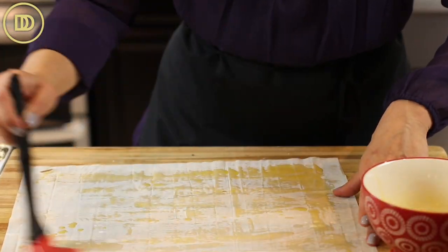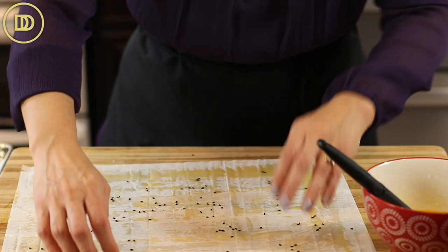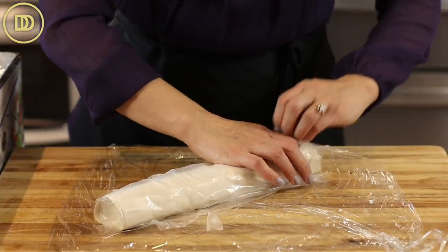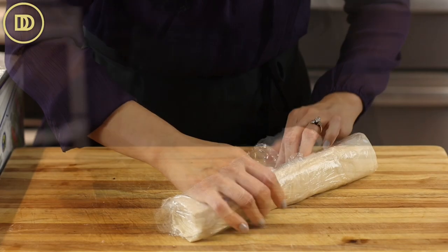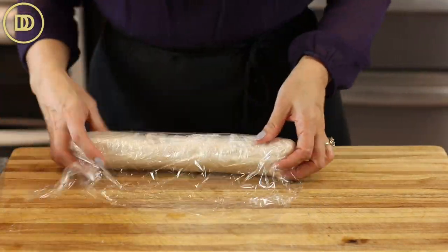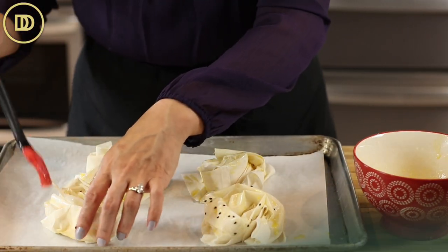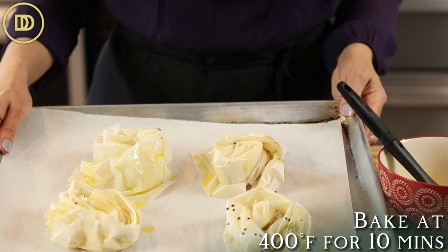You can do this with butter or even with olive oil. The remaining filo should be quickly wrapped up and then covered with either a slightly damp kitchen towel or you can wrap it with some plastic wrap, and it can stay refrigerated for a few days to be used for another recipe. Just brush some butter over the little roses and bake them at 400 degrees Fahrenheit for about 10 minutes or until they're golden and crisp.